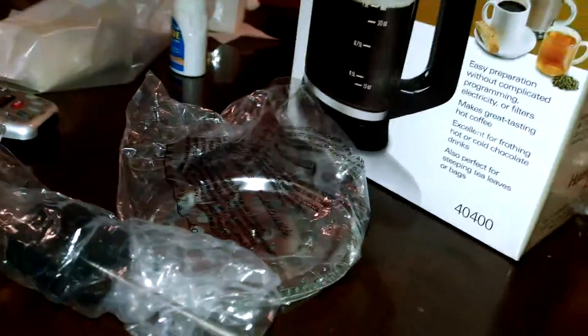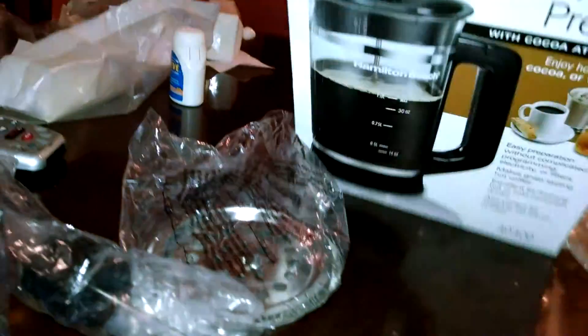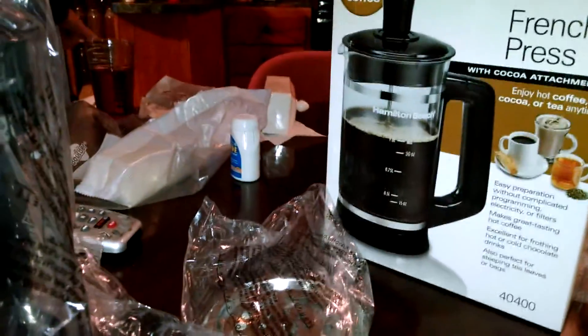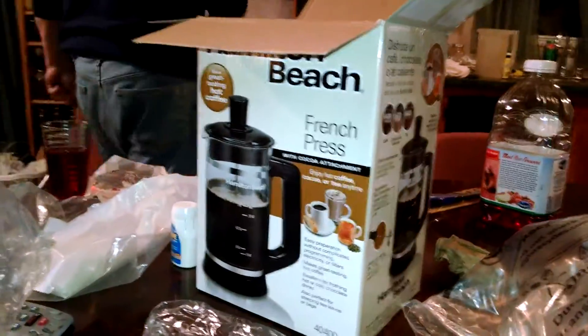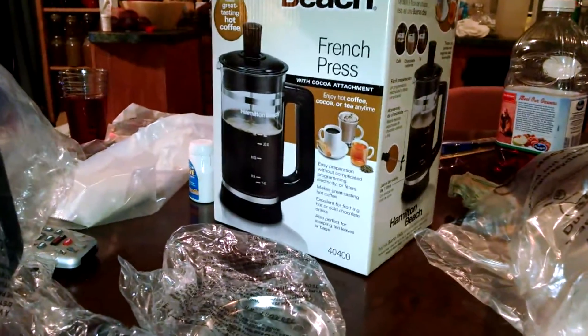We have the carafe and the plunger. And what else do we have here, honey? There's more stuff in there. That's right, you're a man — you're not going to get the directions out. I'm going to take the wrapping off of this and see what we have.